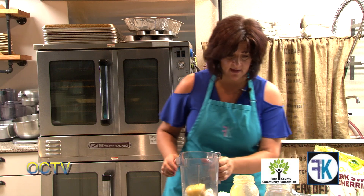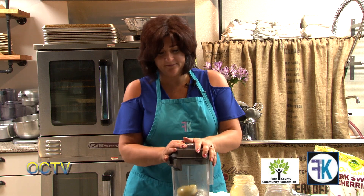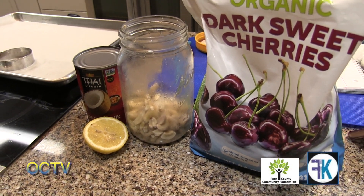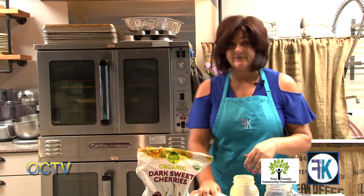We're going to blend this until it's nice and creamy and then add some fruit. Cashew cream is very easy to make. In other episodes you'll see us make sour cream, nacho cheese, and other things out of cashews — it's pretty surprising. We can make creamy soups like a creamy carrot soup or a creamy cauliflower soup, and we can use cashews to replace the dairy.